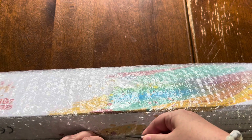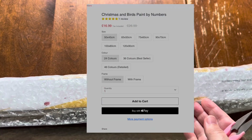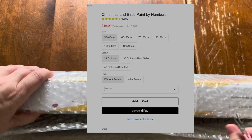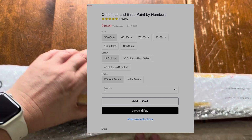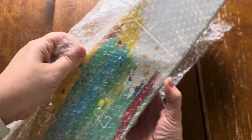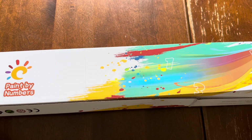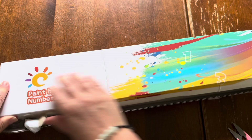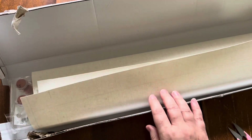Each painting has a picture of the painting and then you can choose what size you want and you can choose how many colors. I just went with the medium size with the medium number of colors and I also chose to get the frames as well, which is in here. It comes in a nice box, which is great because often paint by numbers come just on those little rolls and they can be very squished. They've sent me two canvases which is great.